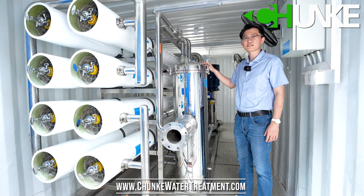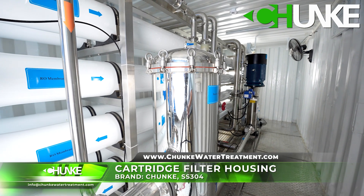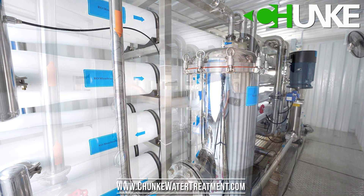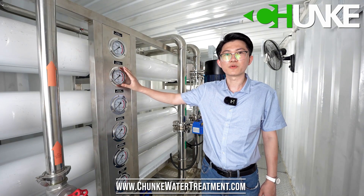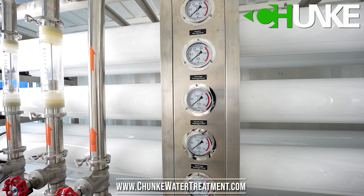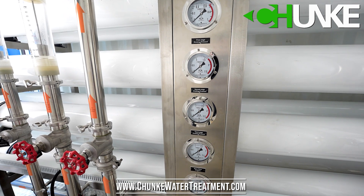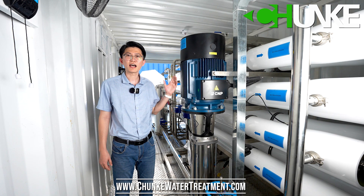This is the stainless steel cartridge filter housing. These are the pressure gauges. At every important stage we can see the pressure.